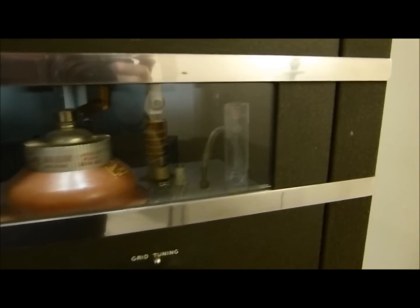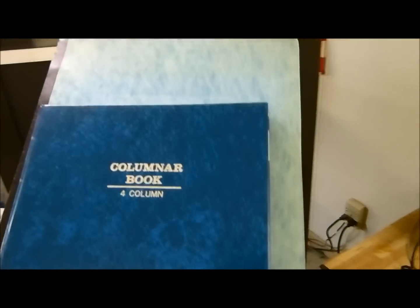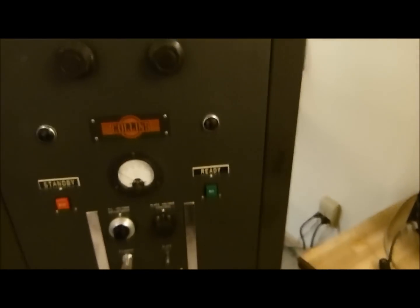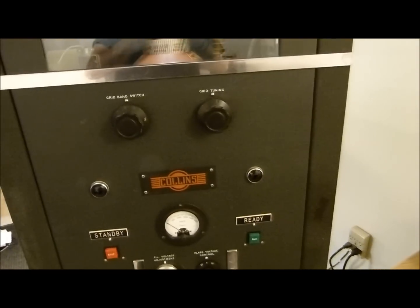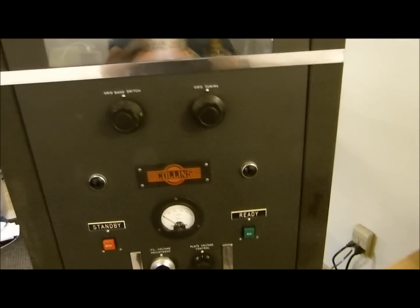I have converted it to a 4CX1000 back in 1983. I have it all really well documented in these books here — schematics and what have you. But before the Collins lovers come and tar and feather me, I bought this in 1975 for $75 from a town pretty close to Atlanta, Georgia.